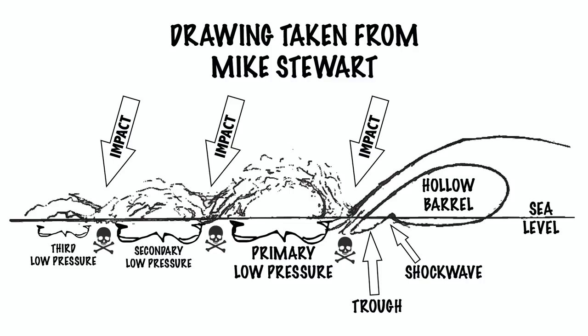We're going to look at this diagram drawn by Mark Stewart, drawn a long time ago to help people understand how waves work and how the energy continues to flow throughout a wave. When the wave barrels, there are two elements inside the wave you need to know about. First is the shock wave, which is formed by the impact of the lip hitting the water and bouncing back up into the barrel as well as the trough.